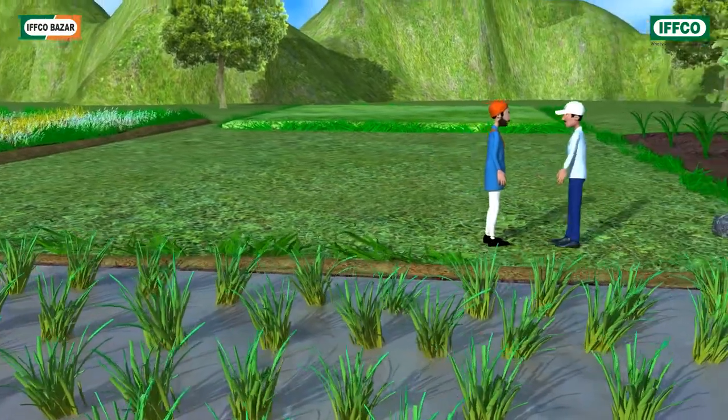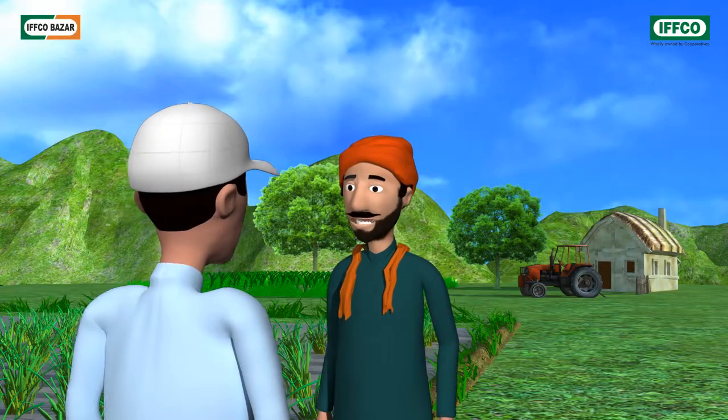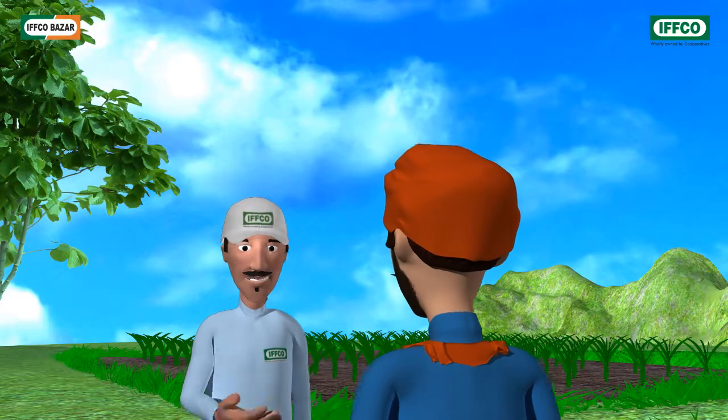Hello Mohanji, how are you? You look worried. What's the matter? This year my paddy crops have got badly spoiled. Tell me what actually happened.